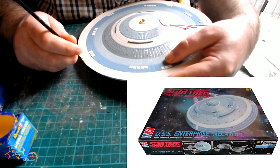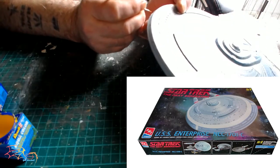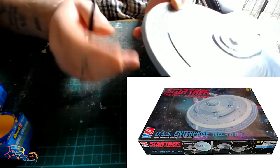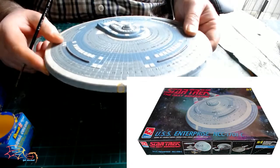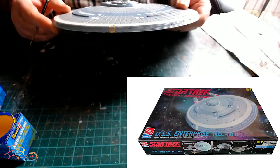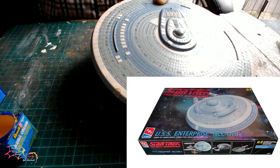Welcome back to Shortskill Modelling. This is part 9 of the AMT Star Trek Next Generation USS Enterprise NCC-1701C. In part 9 I'm going to be lighting up the nacelles and attaching them to the main hull. If I get time I shall also attach the saucer section.